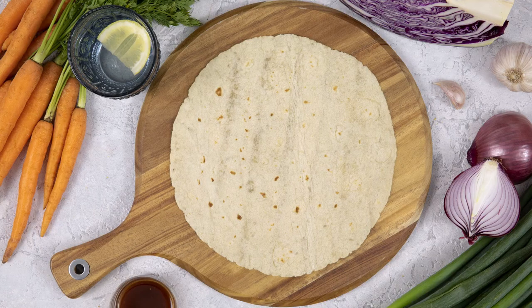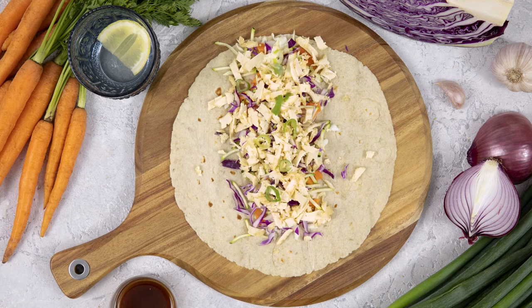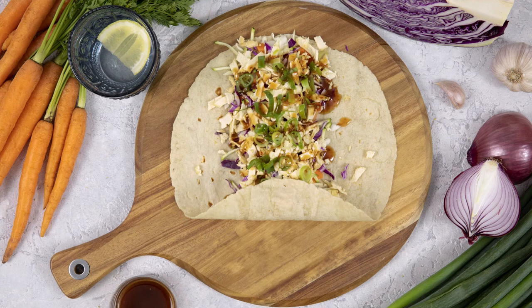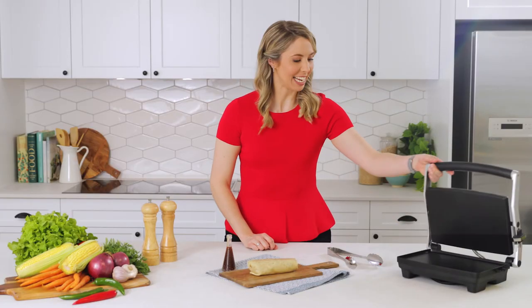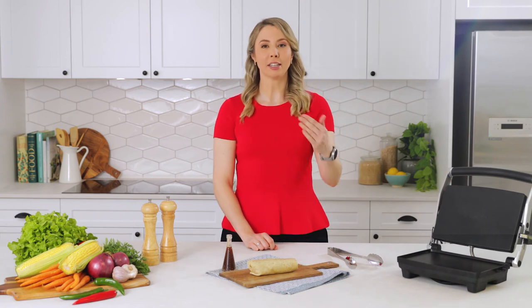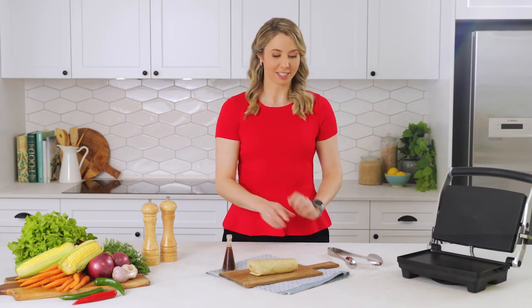Take your wrap and place it on either a cutting board or a plate. Then put the salad mix right along the centre. Tuck in the bottom of the wrap and fold in the sides. If you have a sandwich press handy, make sure that you tuck in the top and bottom before you fold in the sides.